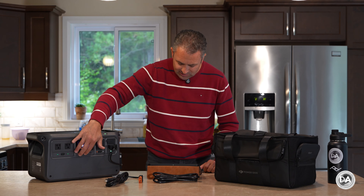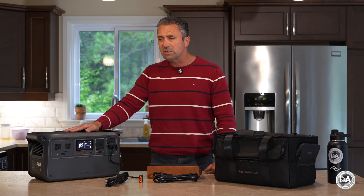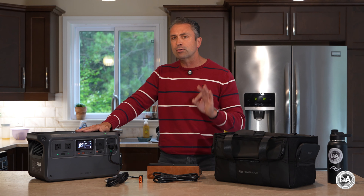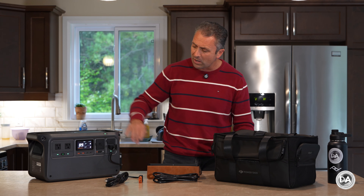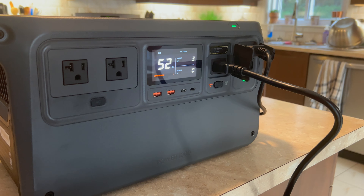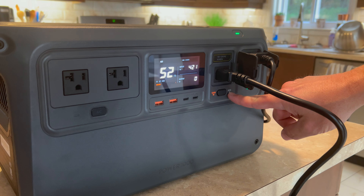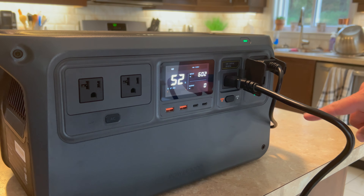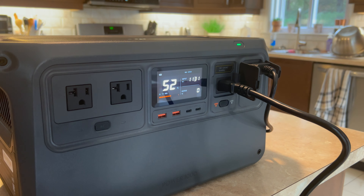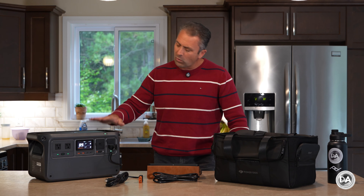There are two USB-A ports that can output up to 24 watts each — a bit more power than I've typically seen. The USB-C ports are also extra-powered, enabling output of 140 watts apiece, for a total potential of 280 watts out via USB-C. There's a switch on the front that lets you choose between a 1200-watt or 600-watt maximum AC input. At the 600-watt setting it makes basically no sound. Even at the higher setting, this unit is extremely quiet — much quieter than other typical units.